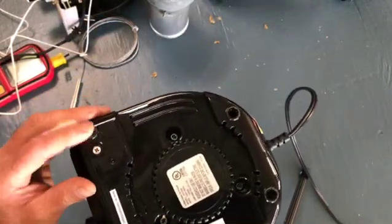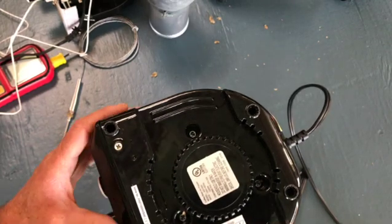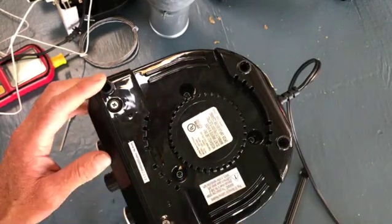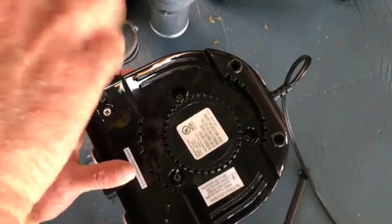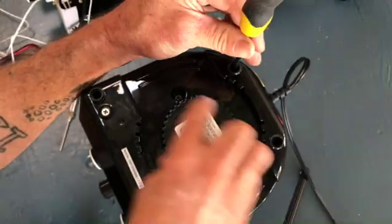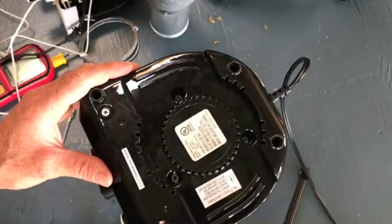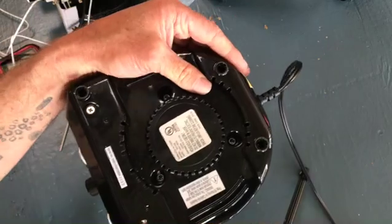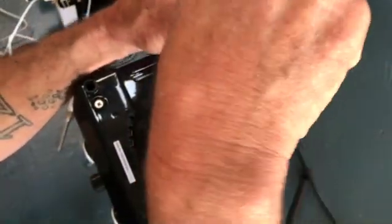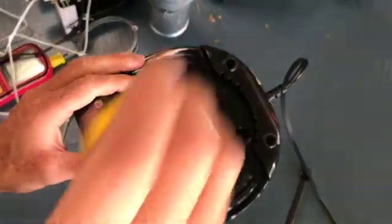I've already removed the rubber feet — I've obviously already been into this one. There are four feet in here, and those are important; that's really the first thing to do. It's UL certified, which is fantastic. You have a serial number. This is where your air intake is, which is why it's important when you're roasting to not allow all your chaff to accumulate there.